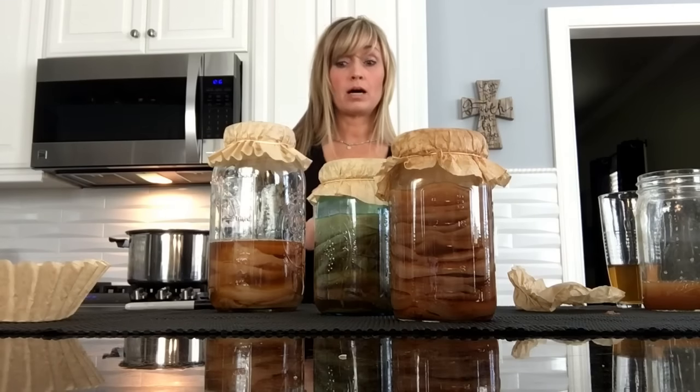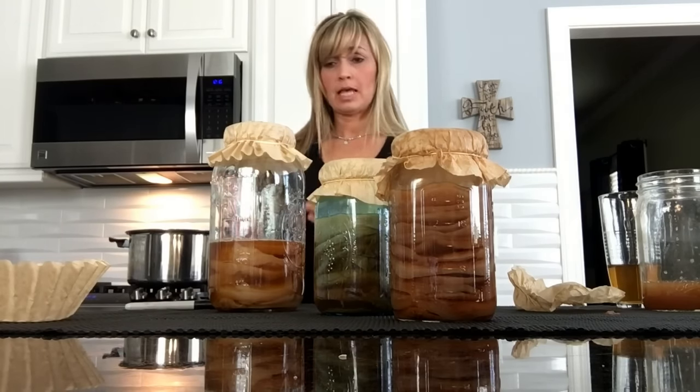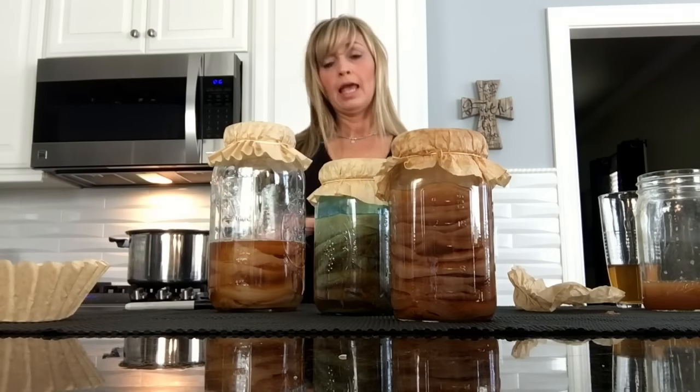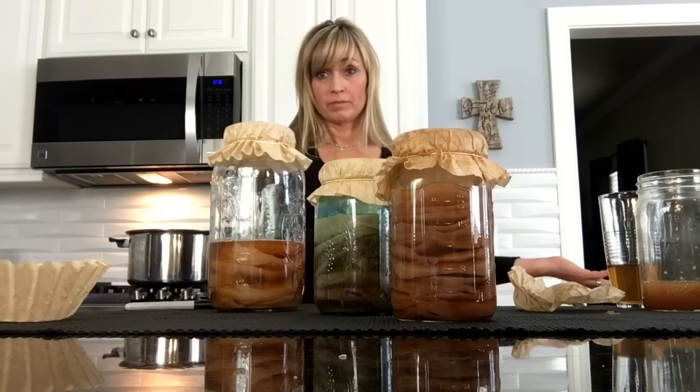I like to have two different SCOBY hotels because if by chance something happens — say a gnat somehow got into one — all of those SCOBYs are going to be ruined. You'll have a backup.